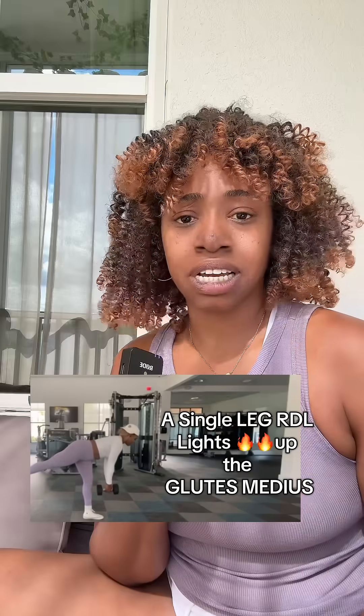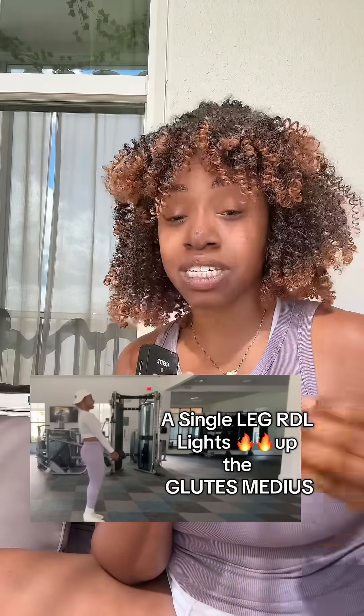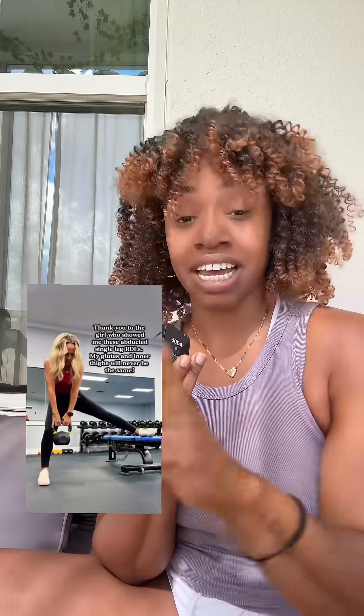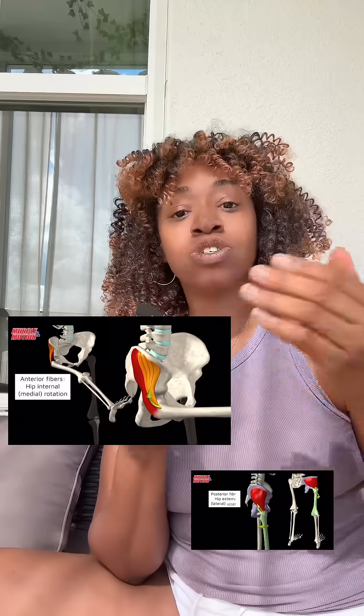The caption says it's going to light up your glute medius — that was my first red flag. Your glute medius would be lit up if you were doing a regular single-leg Romanian deadlift, because it is a stabilizer muscle. Being on one leg requires your leg to stabilize. But in this exercise, she clearly has her leg on a stable surface, so it doesn't have to work as hard. Also, if you understand anatomy, the glute medius is an abductor and a stabilizer. Abduct means to take away — abduct, take away.